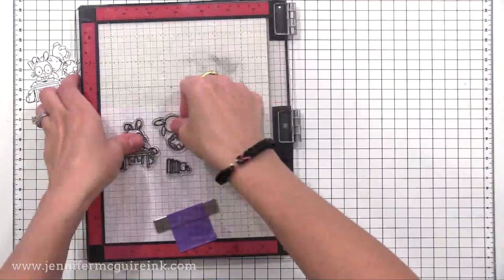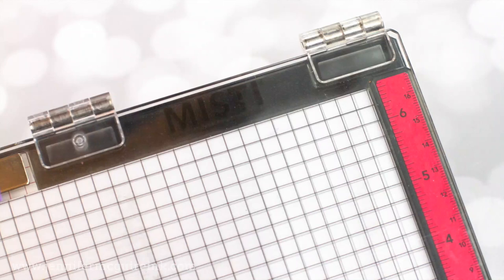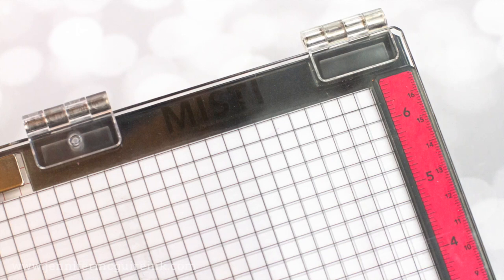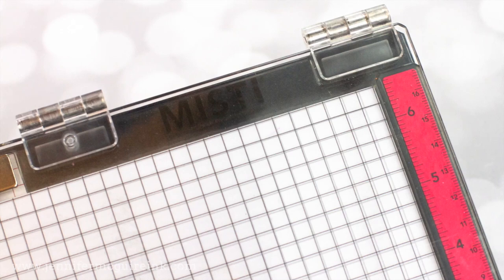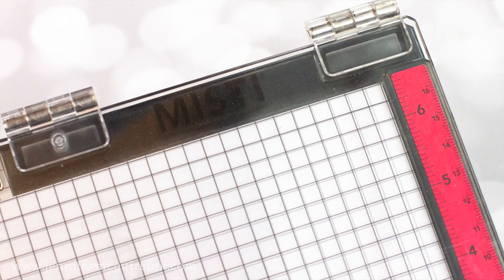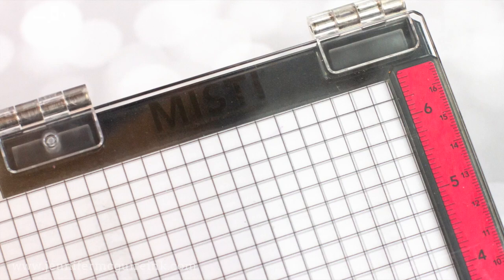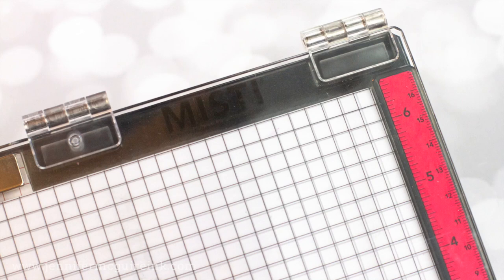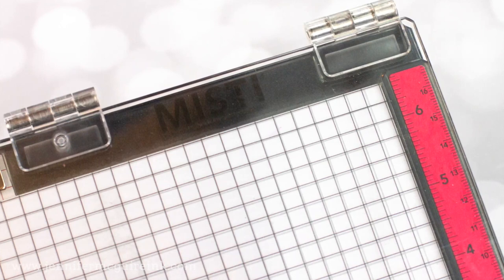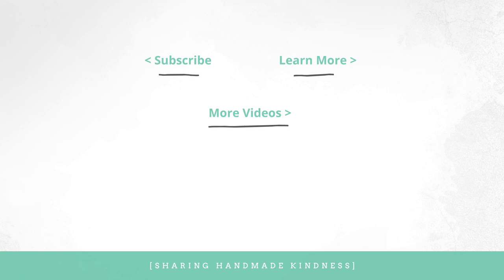So there you have it — a closer look at the new MISTI stamping tool. I'm hoping that by going into the detailed differences, you can decide if it's something you would want to invest in. I also shared a few hacks and I really encourage you to check out my other MISTI hack video, linked here. I also think it's important to remind you that you don't need a stamping tool to do stamping — you can use acrylic blocks, which is what I did for many years. The MISTI stamping tool is for those of us who struggle with straight stamping or do a lot of stamping. If you're interested in the products I talk about, they are linked below. Thank you for spending this time with me — I hope you have a wonderful day and we'll see you soon.